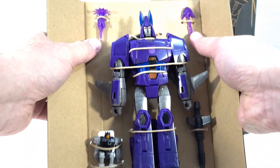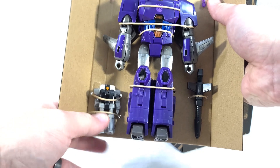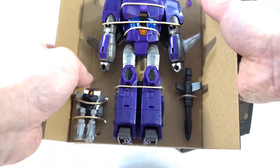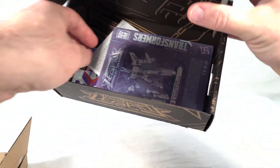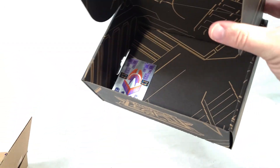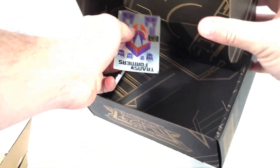We get two blast effects for Nightstick, so you actually get a choice of which ones you want to use, which is very much appreciated. We get Cyclonus' blaster, Nightstick himself. And down inside we get our instructions, which we'll take a look at in a second, plus the useless paper stuff and our sticker sheet.